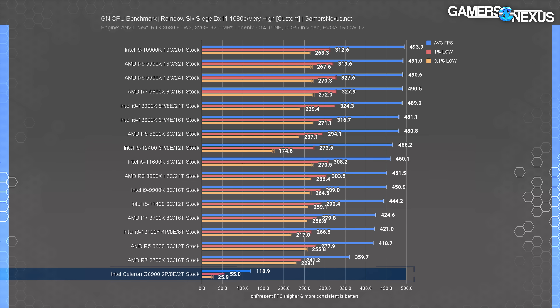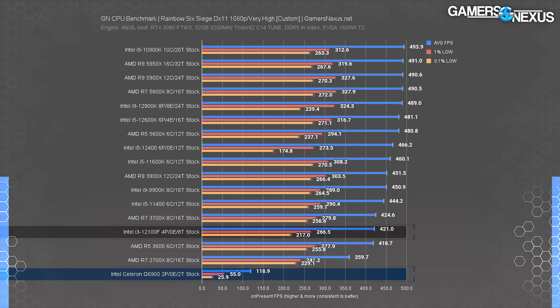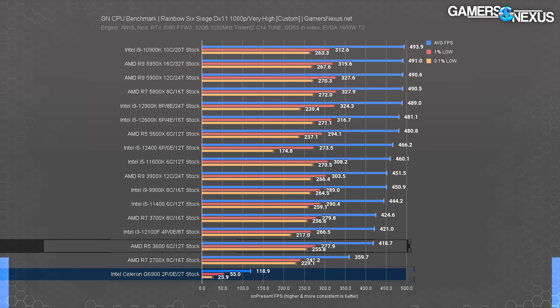Let's go back to something the Celeron is more capable of handling. In Rainbow Six Siege at 1080p, the Celeron averaged 119 FPS on its two cores and threads, with lows distant at 26 FPS 0.1%. The lows are important here because, although they look a lot better than Far Cry, the bars illustrate how disproportionate the scaling is from other CPUs on the plot. The Celeron looks great with its 120 FPS average considering the price, but it teeters on territory of being unplayable due to frame time consistency. The i3-12100F quadruples the average frame rate while also pulling the lows up to better territory for competitive gaming.